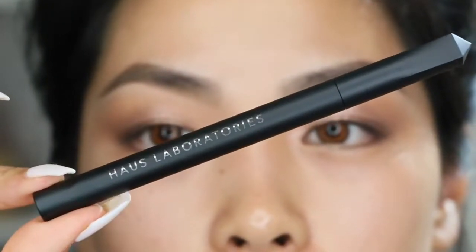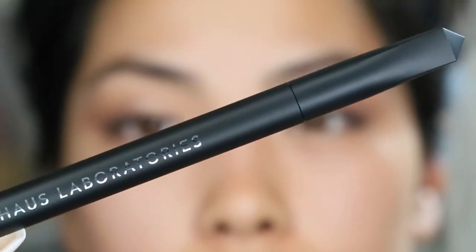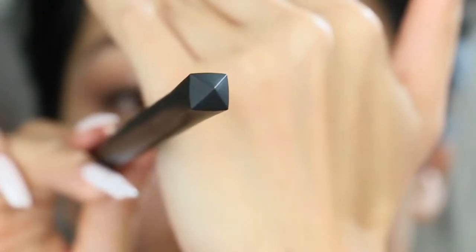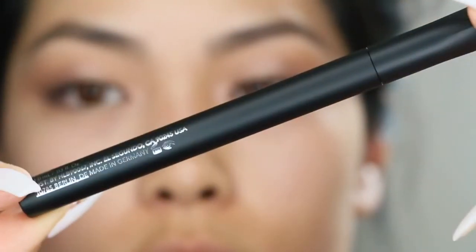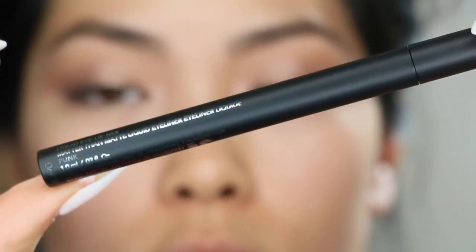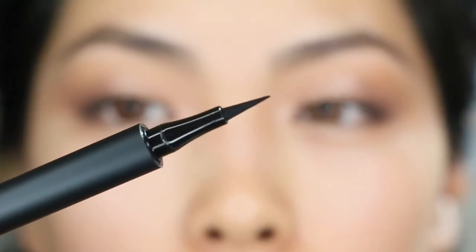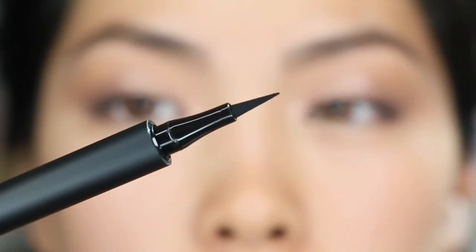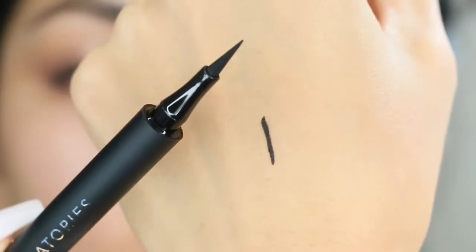Hey guys, welcome back to my channel. In today's video, I'm doing a quick review, swatch, and close-up tutorial on the House Laboratories Liquid Eyeliner in the shade Punk. There are two shades to choose from on their website, which is where it is available only — houselabs.com — but let's go ahead and talk about this one in particular. This is Punk.